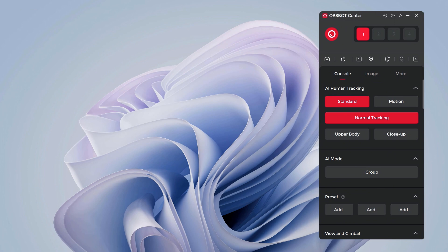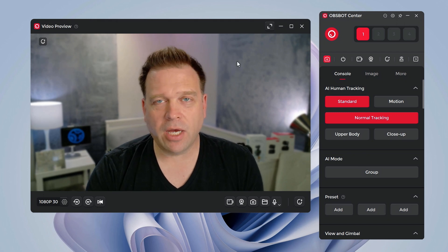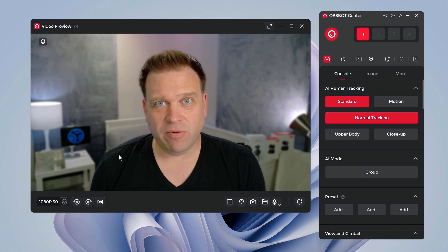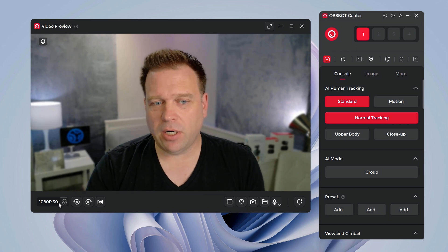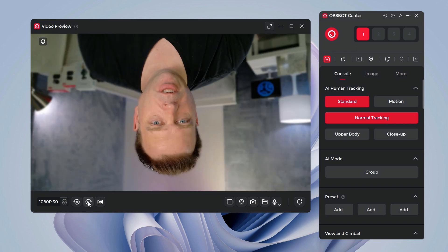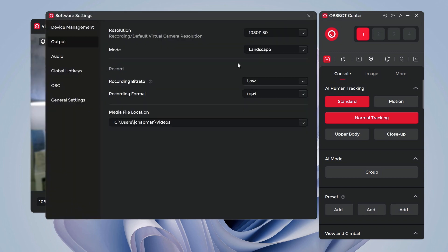You control the Opspot Tiny 2 Lite and all Opspot webcams through the Opspot Center app. The preview is recording at lower frame rate and resolution right now because I have multiple recording softwares running. To quickly go over the software: here's where you flip to vertical mode or upside-down mounting, and you can set mirror mode in the settings. Camera options include 4K 30, 1080p 60, and 1080p 30, and you can set your format and bitrate.